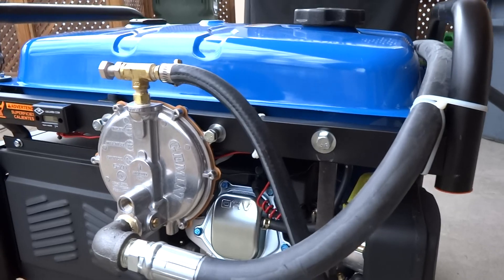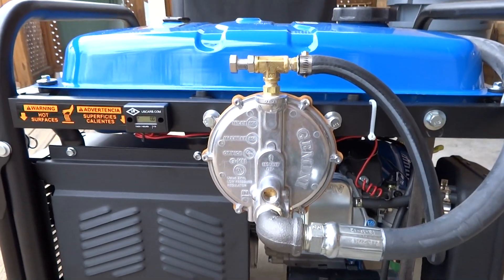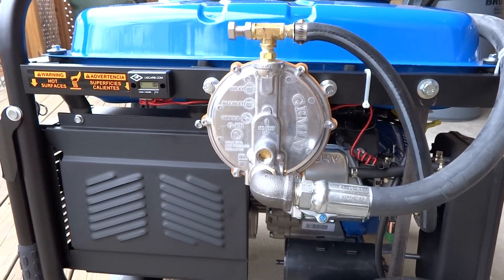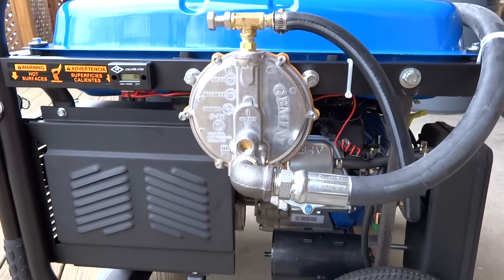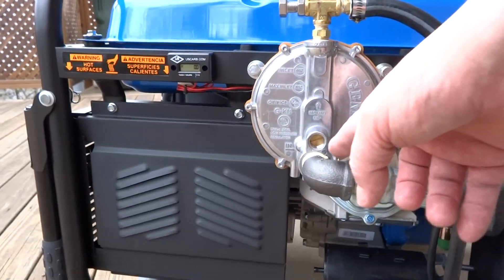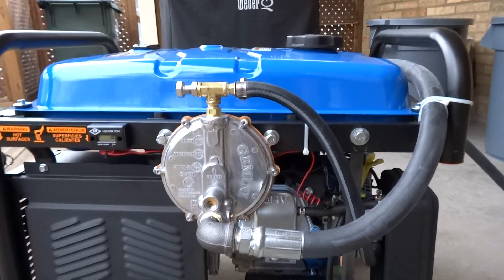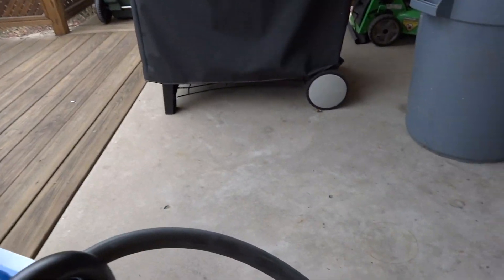I can run on gasoline or natural gas with this, which is the cool thing. They recommend running it when it's a brand new generator on gasoline to seat the rings for like two hours. After that, you're good to go. You also need to re-gap the spark plug to .020 — that's another part of the conversion. I used a three-quarter inch gas line.